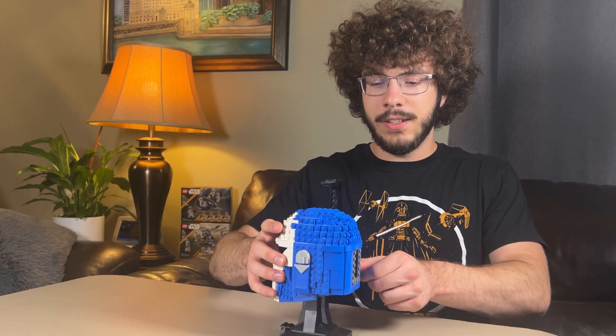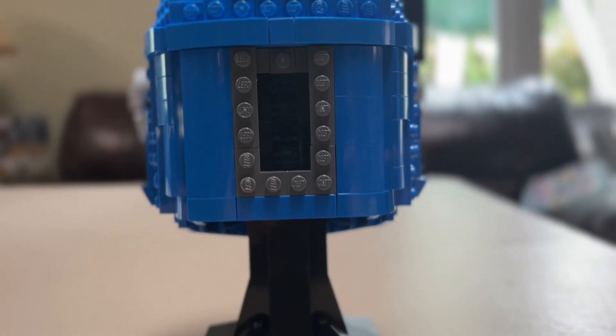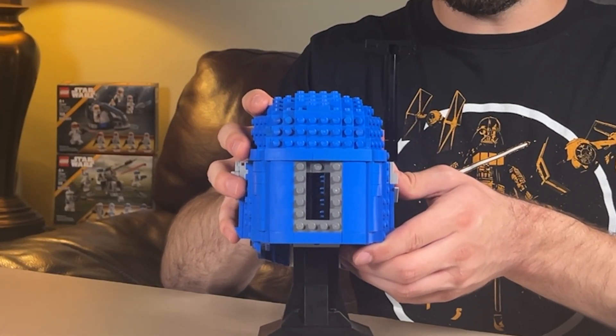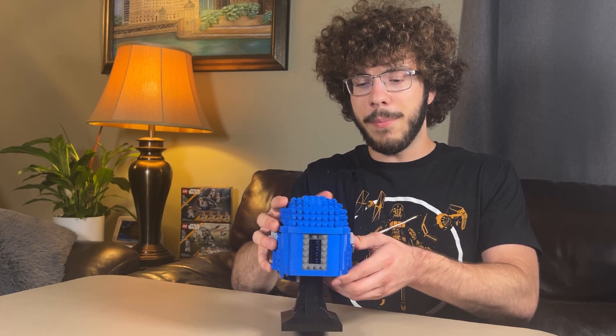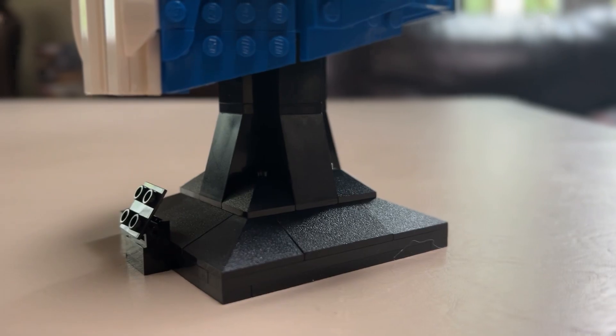Looking at the sides and going around, it has a nice curved back with some vent pieces in there that are covered up neatly, and it gives this model some good depth. The stand for it is just the normal stand that you would find on any helmet set. The building process was a really easy model to follow.